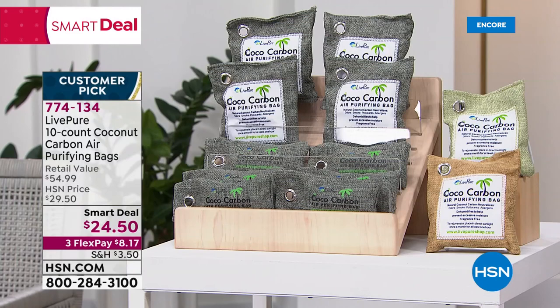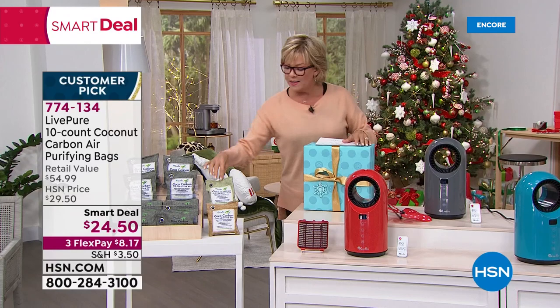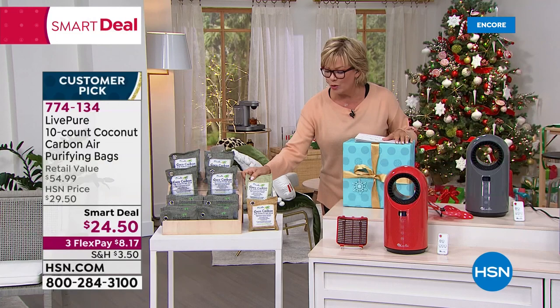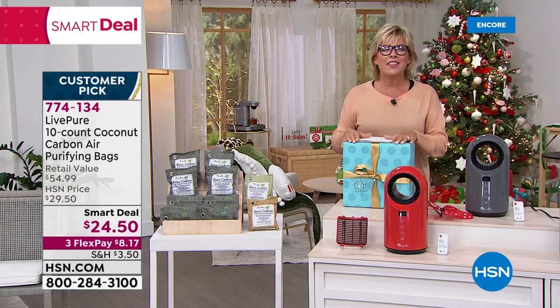There are three colors to choose from: gray, a sand color, and this really pretty mint. I love these bags — the material alone is cool and you can hang them or just lay them somewhere, even in a drawer. Big value — 10 is the biggest count we've ever done. Big thanks to you, Vonnabelle. Great job tonight. We'll see you throughout the day. Thank you — look forward to it. Enjoy everybody.